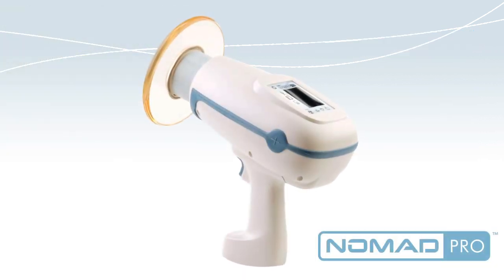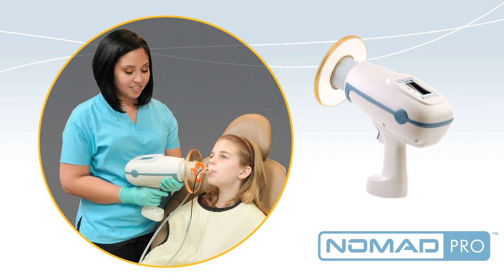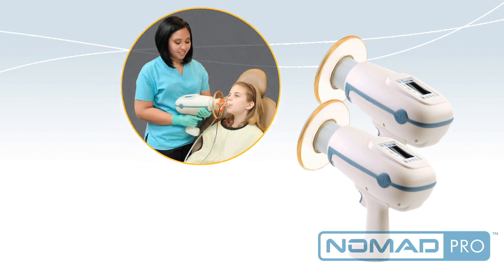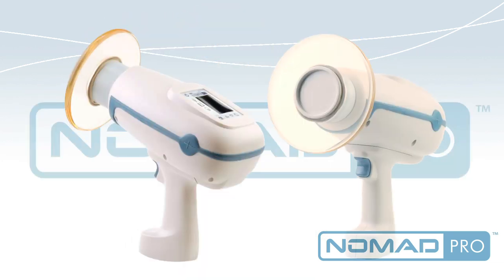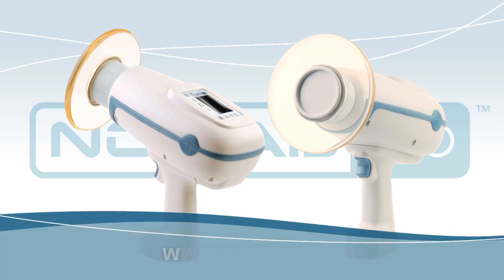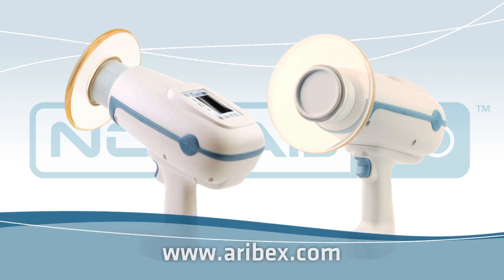Nomad Pro is convenient and cost-effective. Since it goes easily from room to room, most offices would require only two Nomad Pros for every six operatories. Nomad Pro has changed the way intraoral x-rays are taken in the modern dental office. Starting now, being off the wall is a good thing.